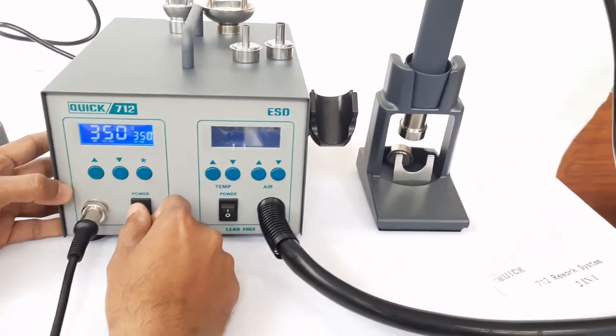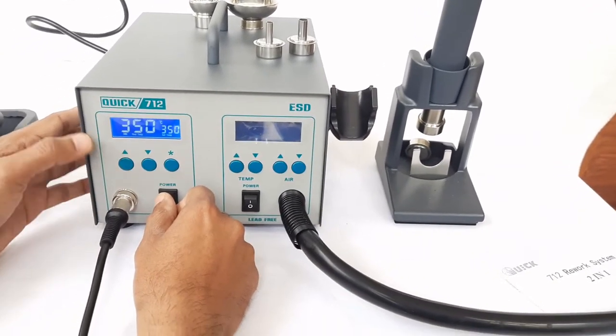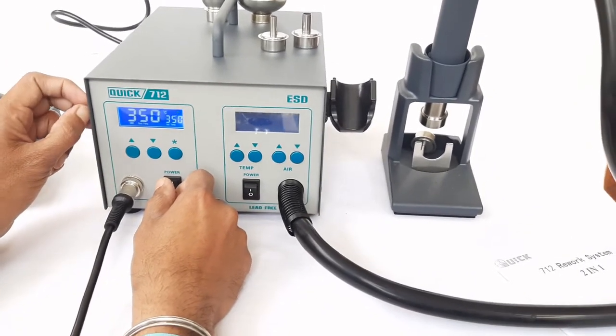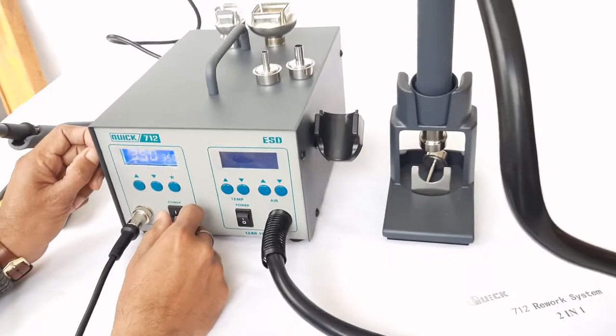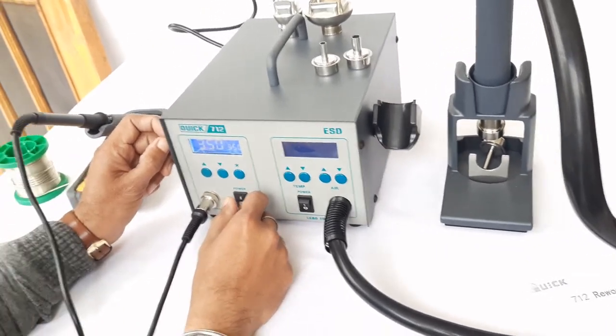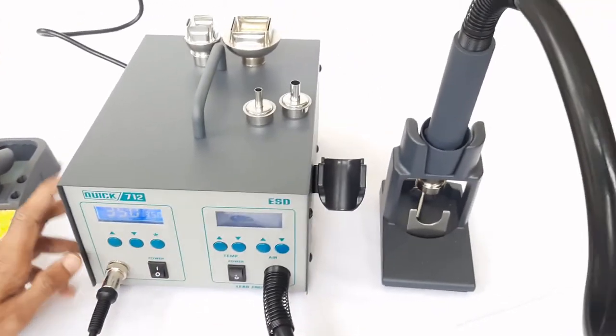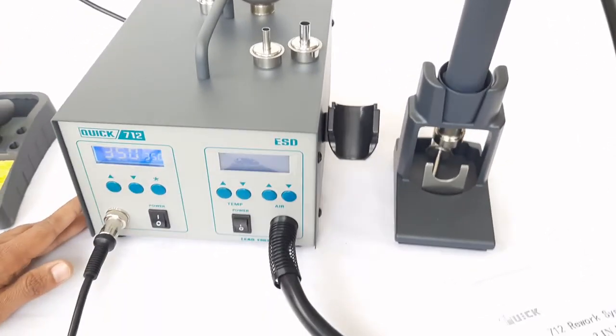We would recommend you buy this unit if you are using through-hole or surface mount type components, as it is used for both soldering and reworking applications. That is all for now. Thanks for watching.